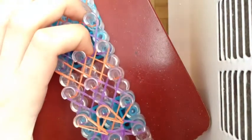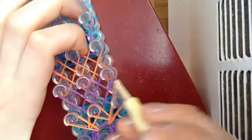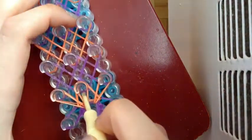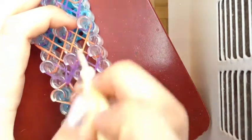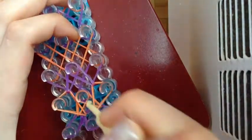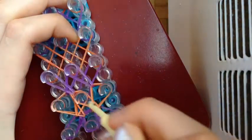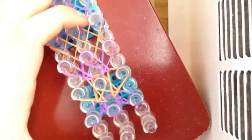Loop it there. And then we have to pull back all the bands — this one over here. I'm going to show you one more time before we fast forward, just so I don't confuse you guys. Like that. Like that. Like that. Like that. Okay, we'll fast forward from here.